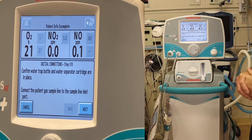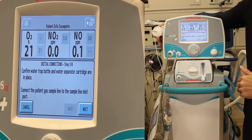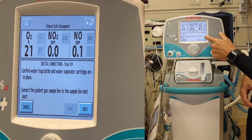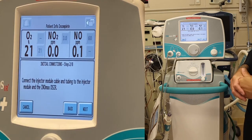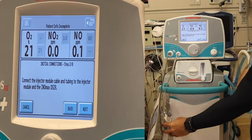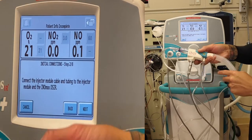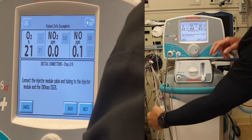First, confirm the water trap bottle and water separator cartridge are in place — done. Connect the patient gas sample line to the sample line inlet port — done. Press next. Connect the injector module cable and tubing to the injector module and the INO DSIR. These are your cables, your tubing, connected to our injector module — all done in our setup. Press next.